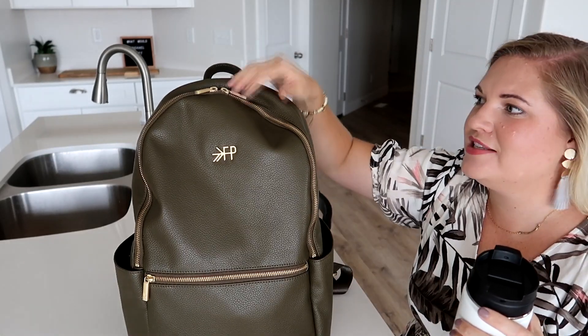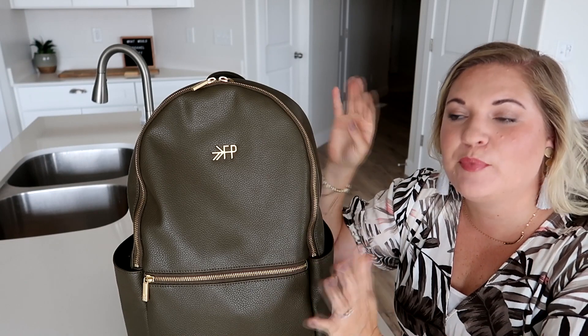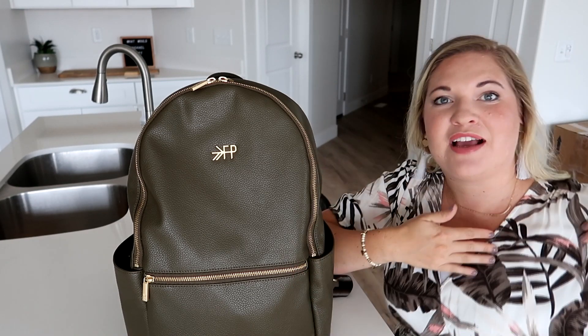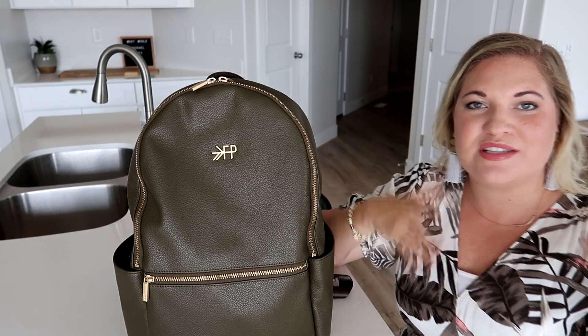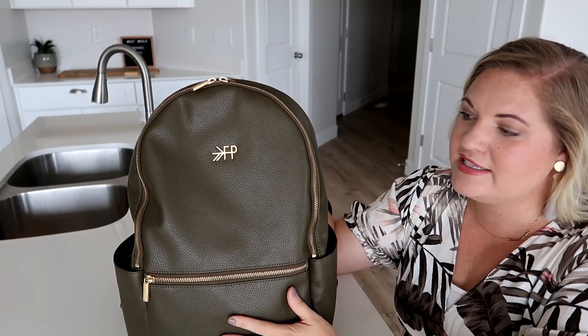You could dress this up or dress this down really easily, and I love this color. This is a really nice, pretty olive color that they've just recently come out with, and it's perfect for fall and winter months. But I also think it'll look really nice in spring and summer with something floral with some greens in it, like what I'm wearing today. I think this bag transitions well through all the seasons, and the gold and the green together — just perfection.